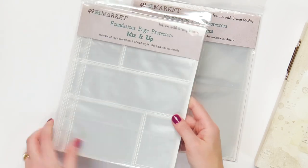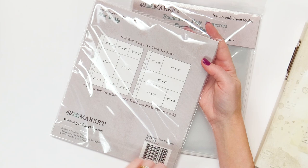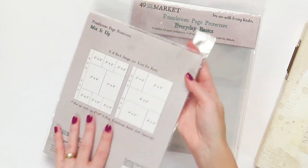And then this is the Mix It Up — these are the fun, funky different sizes where you have two by twos, three by fours, a six by two. And then you also get six of each design.